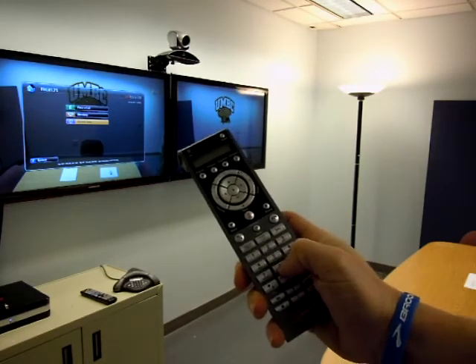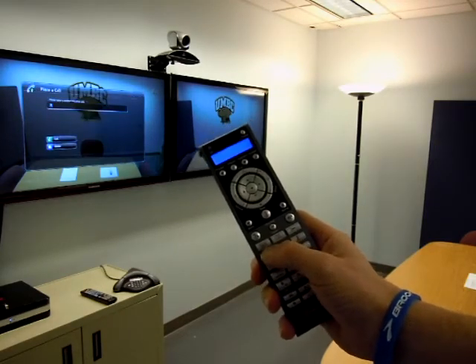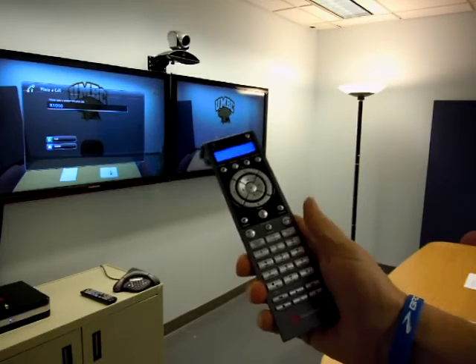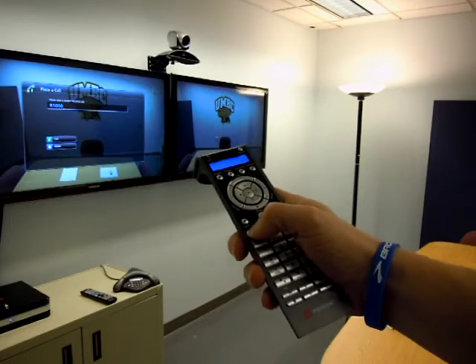You just dial it in on the remote. You don't even have to do anything special — just go ahead and press the number. Once you get that number in, press the green telephone icon on the remote.